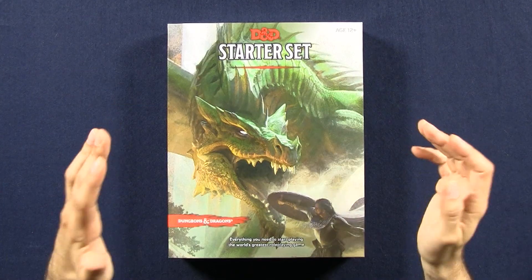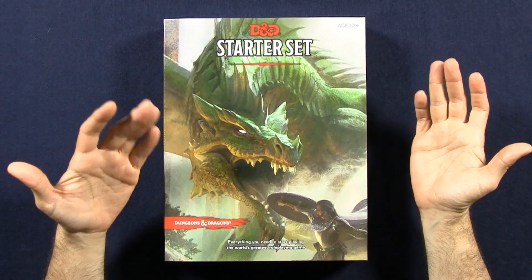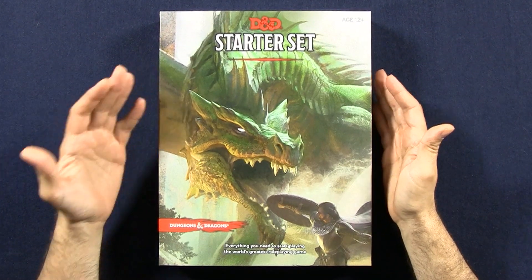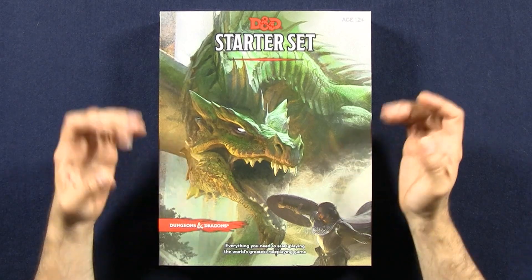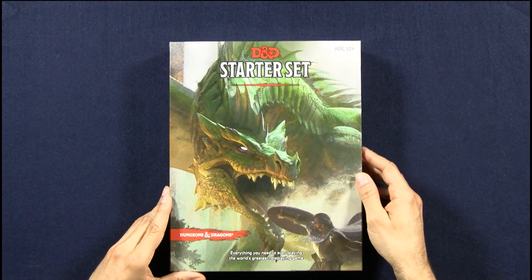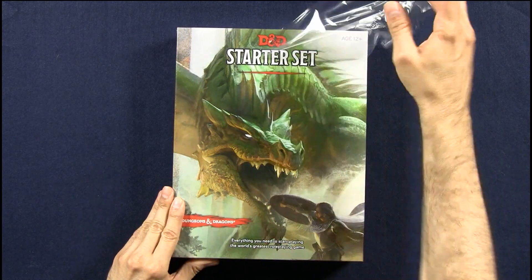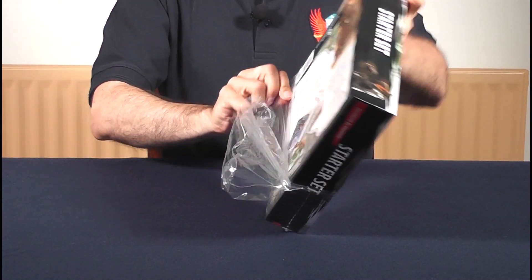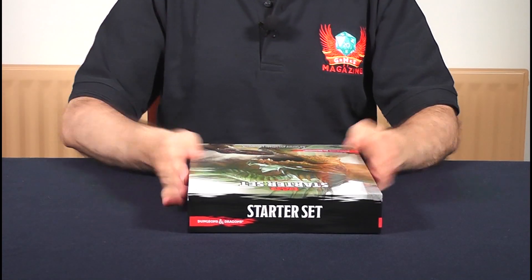I have to say the cover is absolutely fantastic. Not just that the dragon looks absolutely scary, but it is also a very, very good homage to the original box that had a very similar picture in a completely different style. So I am very happy to see what this is looking like. Let's open this box and find out what's inside.